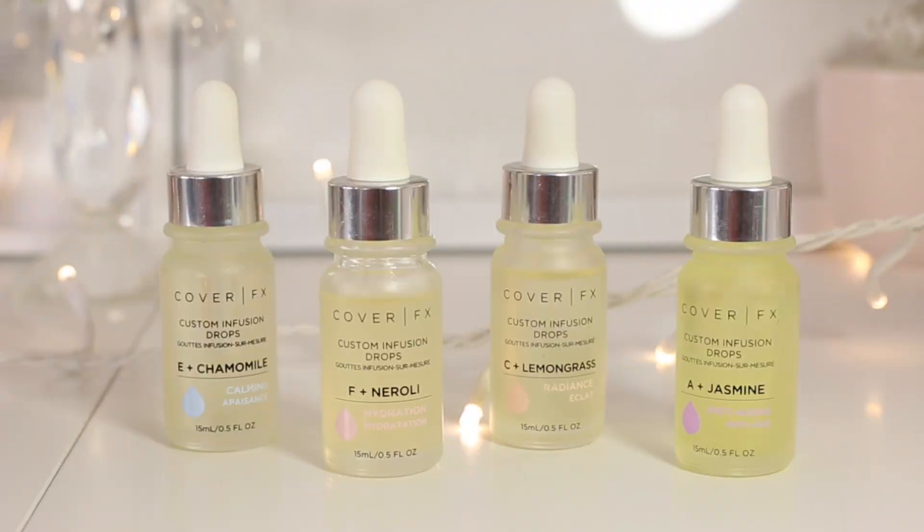The next one is the custom infusion drops — these are by far my favorite and something I got really excited about. Now in my late 20s, I feel like I've been paying way more attention to my skincare and what I actually put on my skin. These are pretty much a vitamin with an oil, and there are four of them separately.